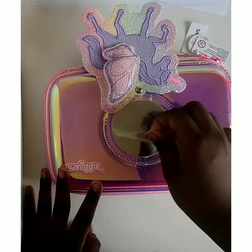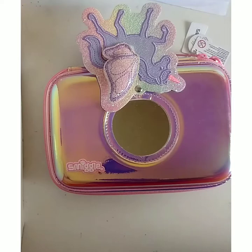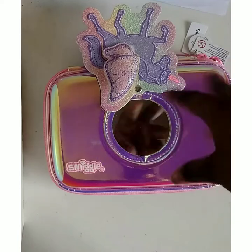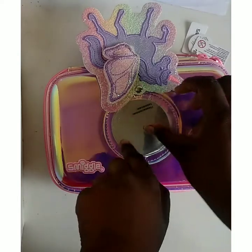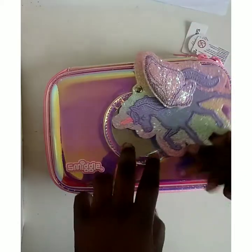It's a round mirror. I've only seen this recently — it has a cover so that it stays safe. You can see my hand very clearly in that mirror. It's very shiny and very useful for school. I'm keeping the cover back on so it stays safe.